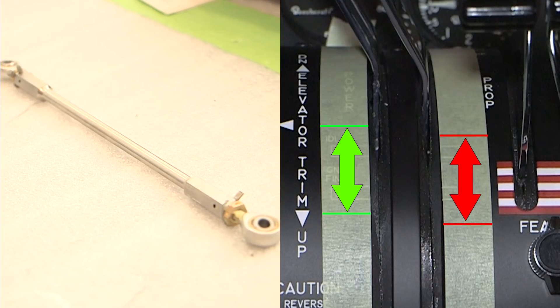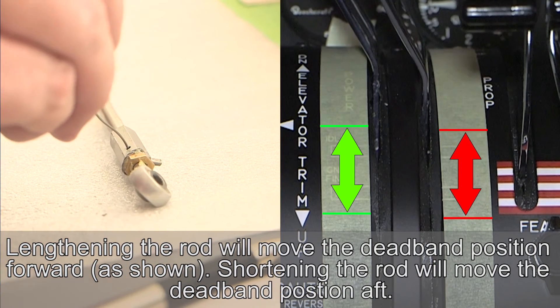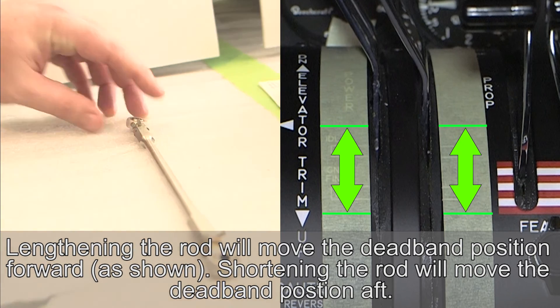Fine adjustments of the position of the dead band may be made by adjusting the length of the interconnect rod. The rod ends should have an approximately equal number of threads visible.